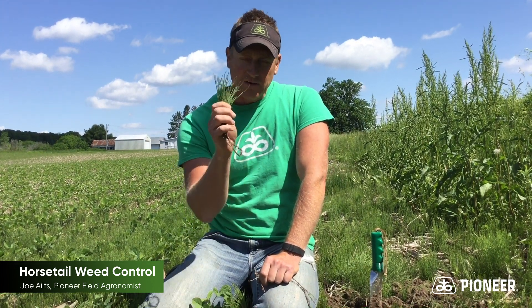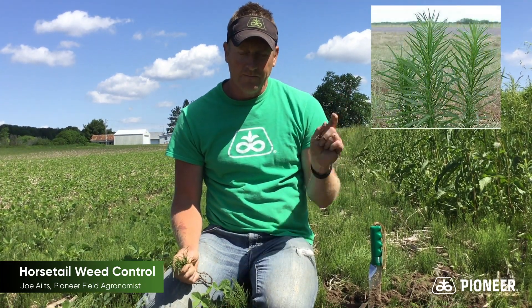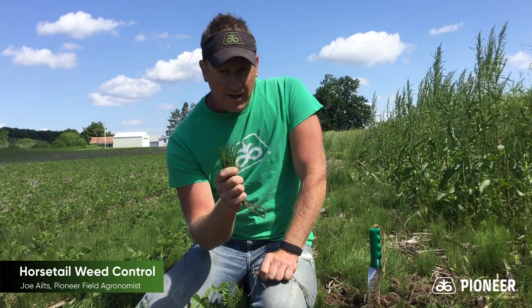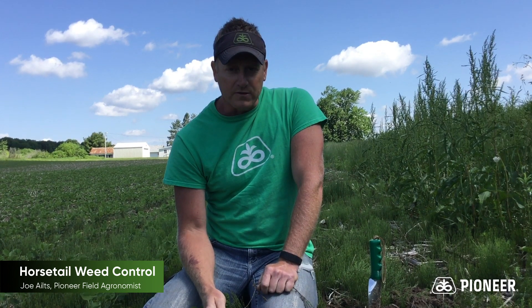A little bit about this weed right here. This is a perennial weed, not to be confused with marestail. This bugger comes from prehistoric ages — it was around at the time of the dinosaurs. There's a reason why it's a nasty weed: it's found ways to really survive a long time using various mechanisms to avoid things like our standard herbicides such as glyphosate.